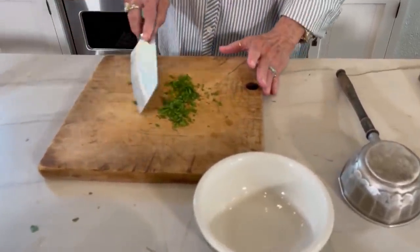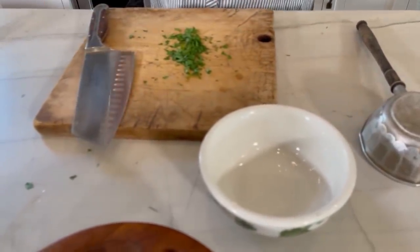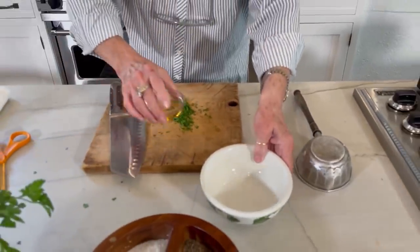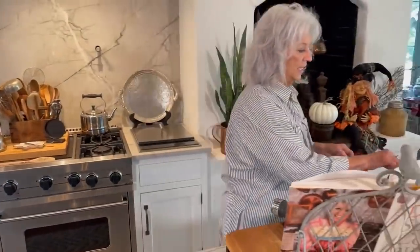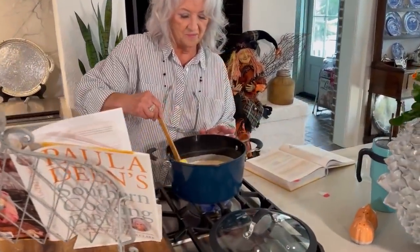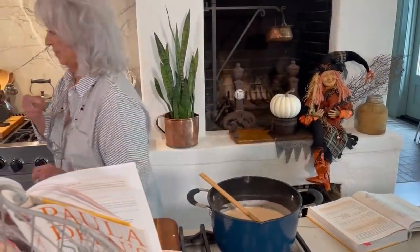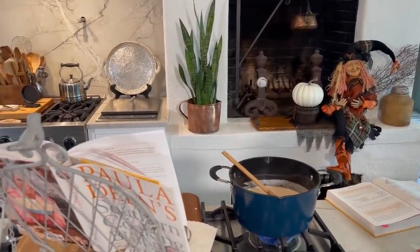You wouldn't believe the aroma that's coming up to me, Eddie. It's just fabulous. All right, I'm getting my bowl ready. I'm getting my spoon ready. This is good. I just need a spoon.